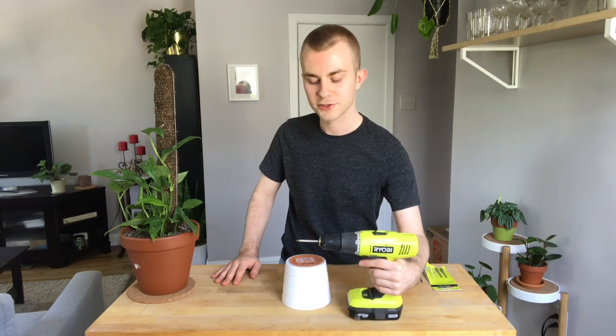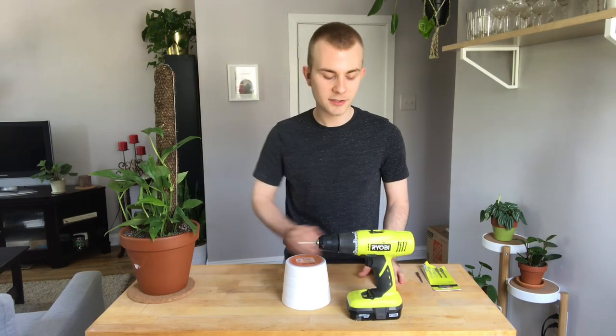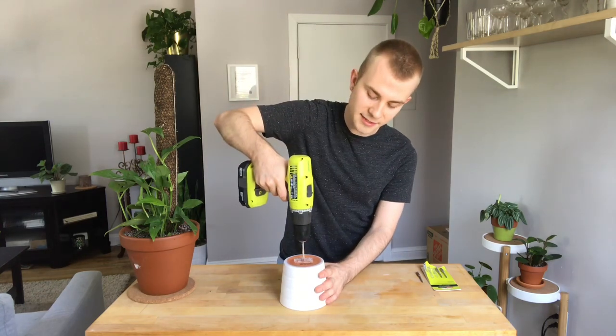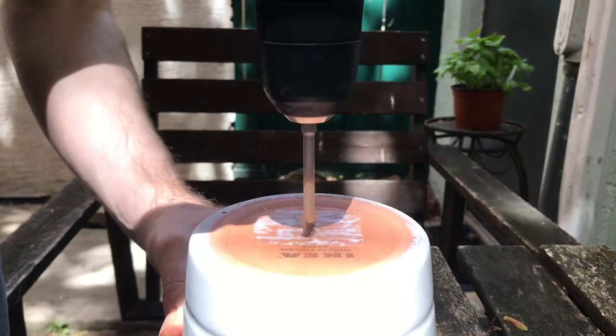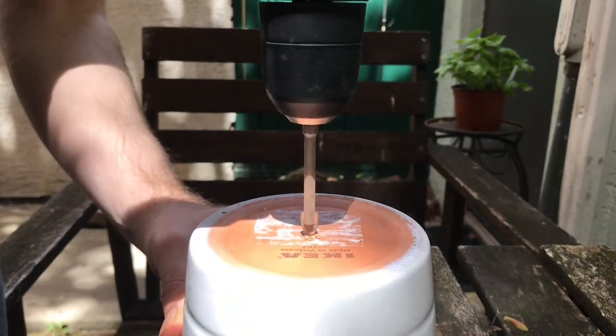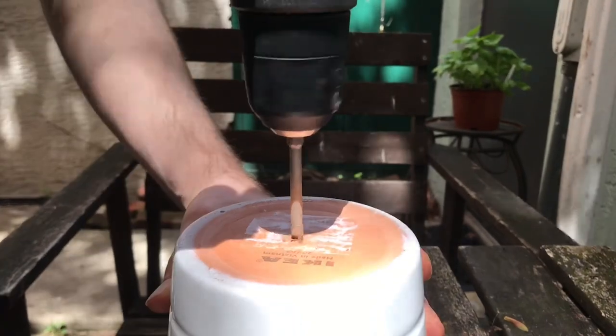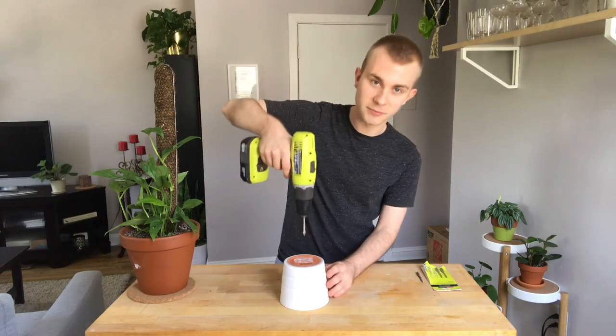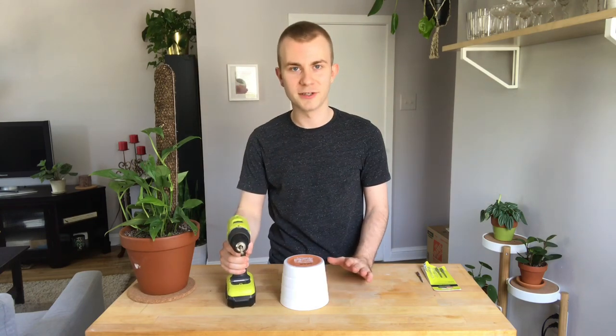I'm using a 5/16-inch drill bit today, as that was the largest one that came with my set. When you're ready to start drilling, firmly grasp your pot to keep it in place, and at a 90-degree angle, slowly apply good pressure to start drilling. As the drill bit works its way into the ceramic, start letting up a little on the pressure and increase the drill speed. Once you can feel the drill is about to break through, slow down to make sure you don't plop right through and shatter your pot.